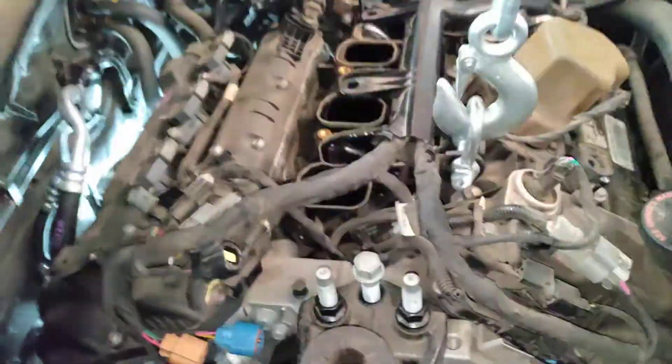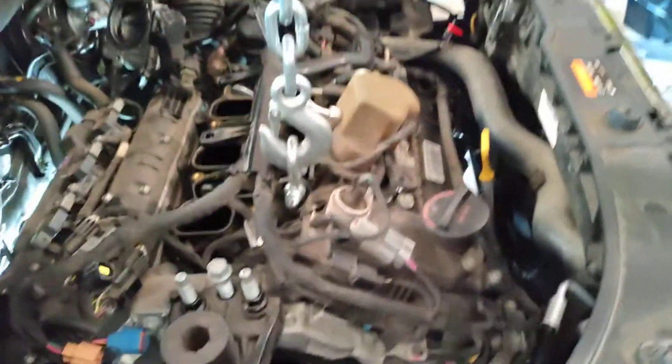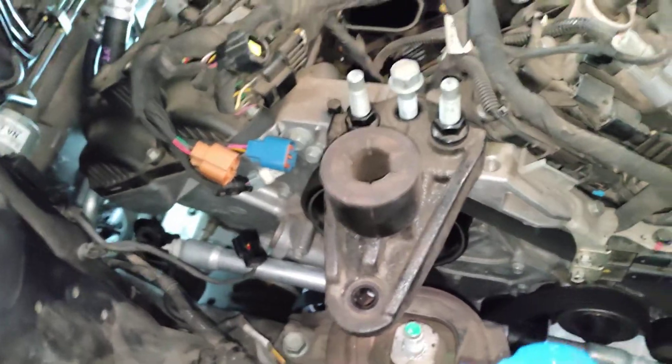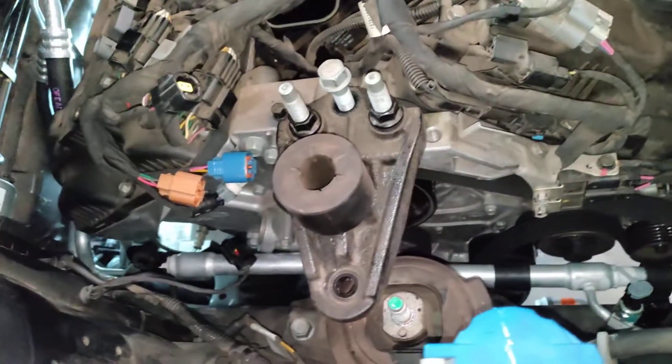I practically had to pull the engine to get that line in and out. I had to disconnect the engine mount and then use the engine crane to raise and lower the engine and move things out of the way as I snaked this line down in around there.